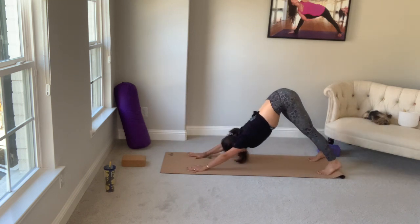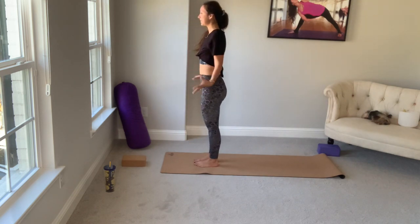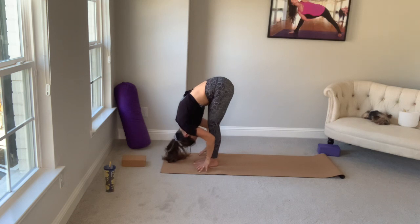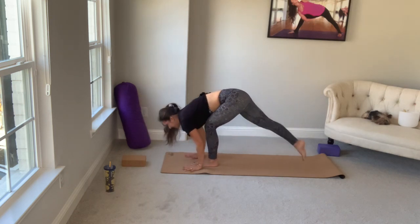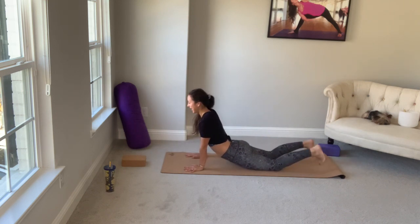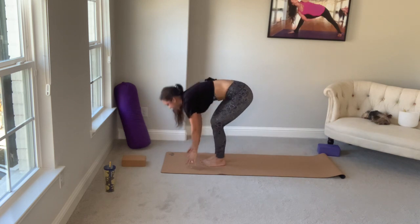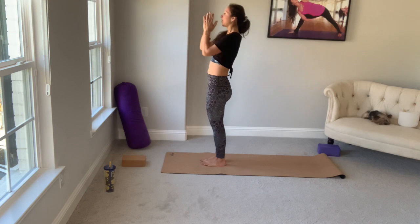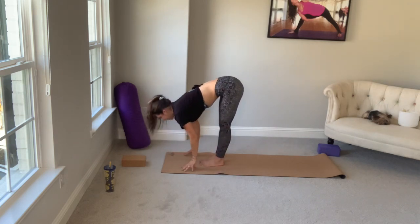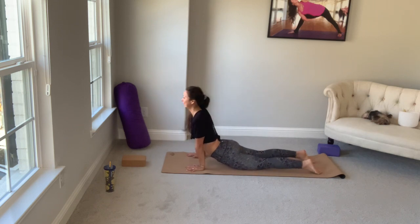Inhale, bend the knees, look forward. Exhale, walk or lightly float to the top of your mat. Slowly roll all the way up to standing — Samasthiti. Inhale into chair. Exhale, forward fold. Halfway lift, inhale. Plant your hands. Walk or float it back. Chaturanga. Upward facing dog or cobra — I'm going to stick with cobra today. Slow exhale, downward dog. One more time: inhale, bend the knees, look forward. Exhale, walk or float to the top of your mat. Roll all the way up. Inhale into chair. Exhale, forward fold. Halfway lift. Exhale, plant your hands. Walk or float it back. Chaturanga. Upward facing dog or cobra. Downward dog.